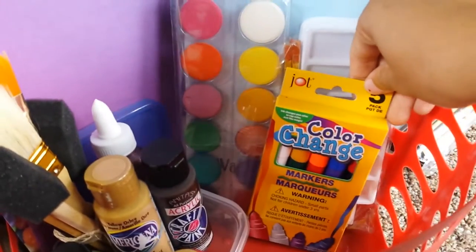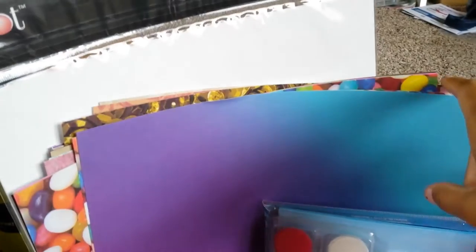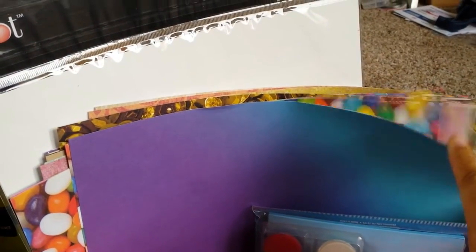I got a set of crayons that are markers — they're color change markers — a watercolor kit, and there's about 30 sheets of different papers here.